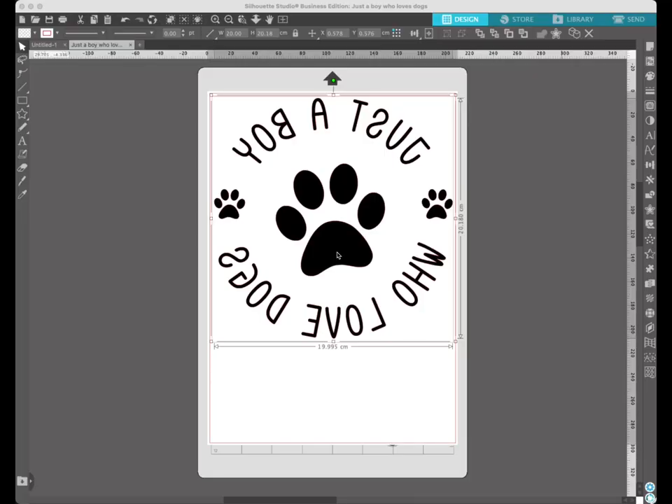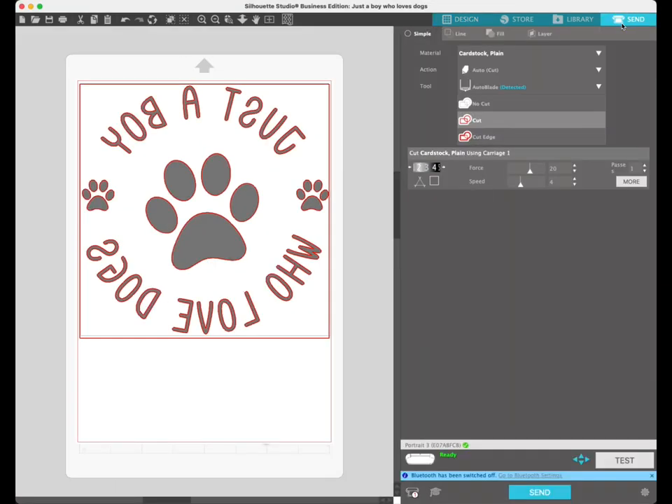To prepare for cutting, hit the send button on the right-hand side. You'll be able to see the red line around the design — that is the cut line, so that is what's going to be cut. Double check that it's all set up right and the image has a cut line around it.